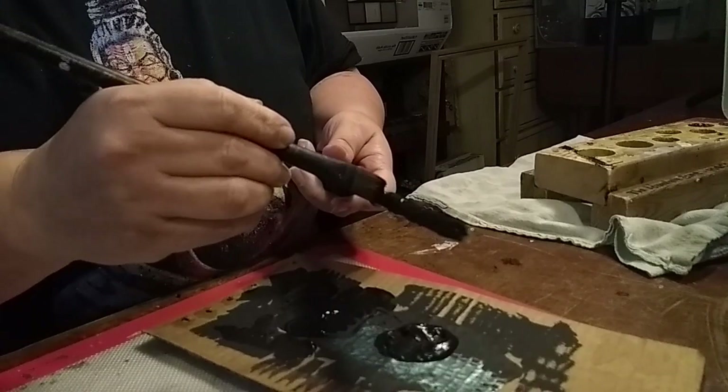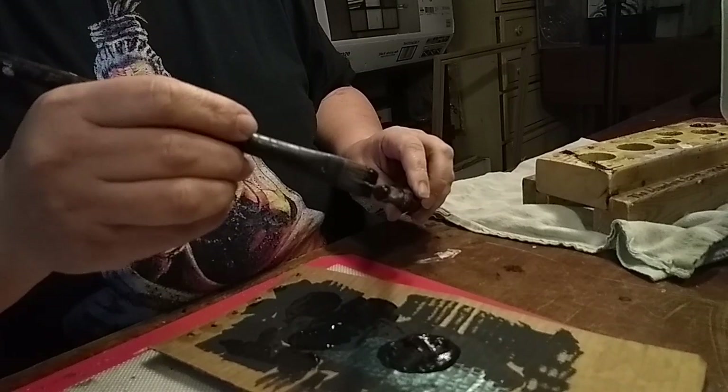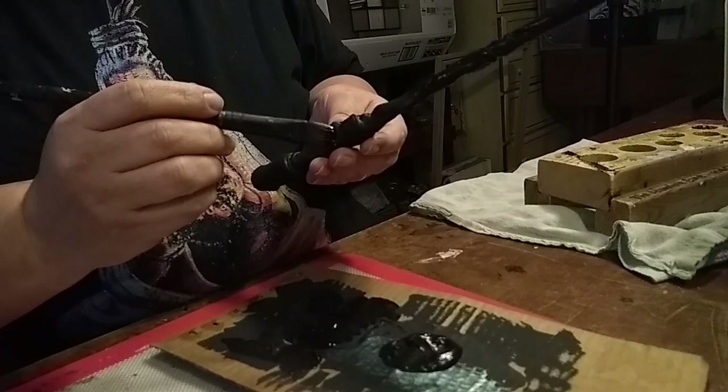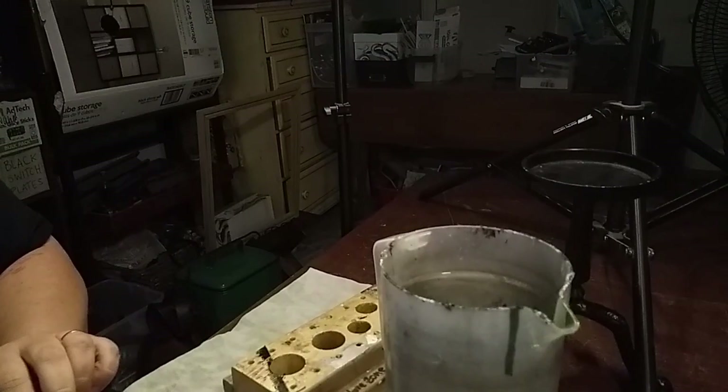When I'm making wands I usually make more than one at a time — about three or four — as it helps my process. So this was an interesting challenge to make just one. I'm always checking my wands to make sure I've gotten everything and there's nothing I don't want hanging around, then I let it dry.